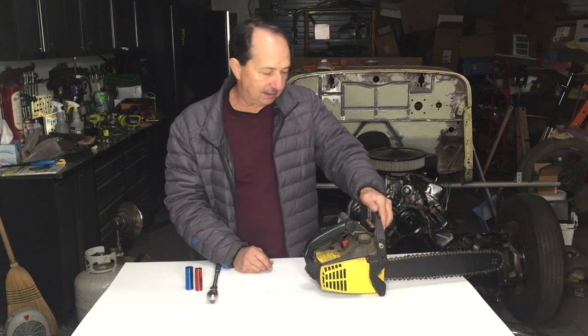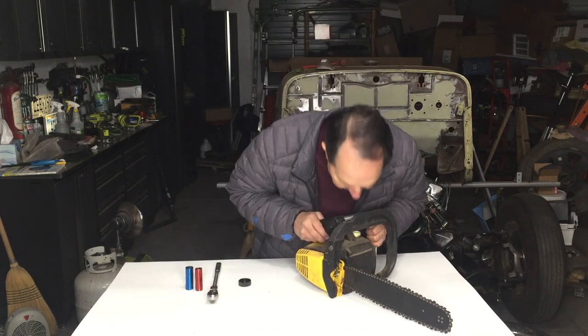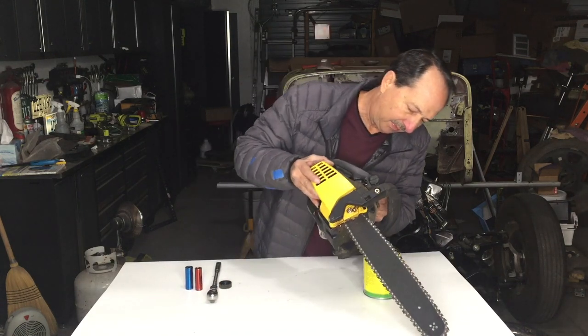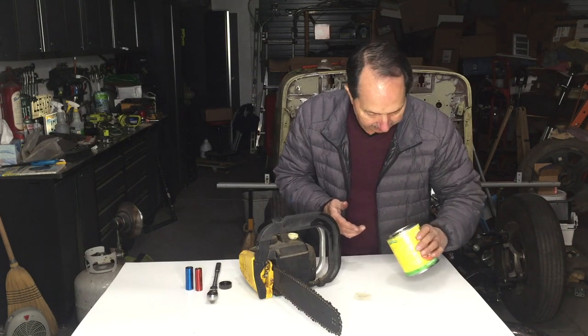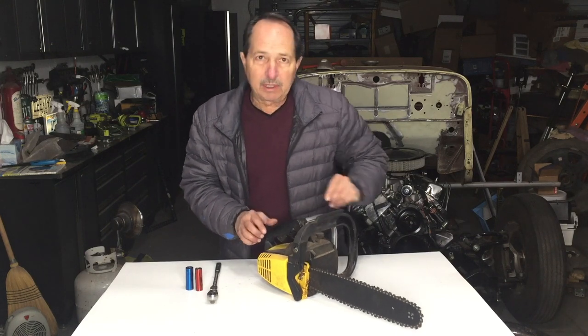It's got fuel in it. I don't know how bad that fuel is. Smells terrible. It doesn't look right. So with that finding, I'm going to say this carburetor is a mess.